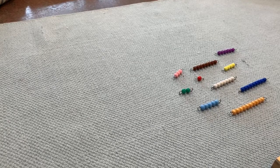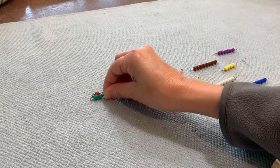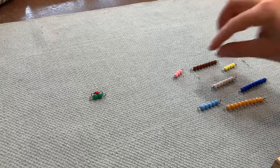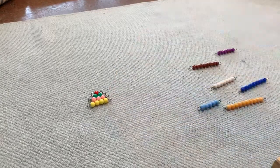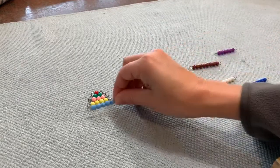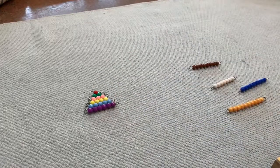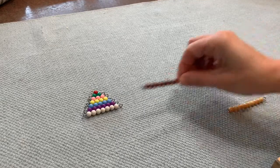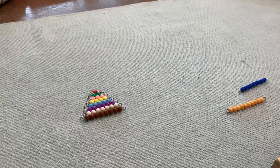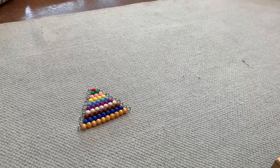So if you have your paper with you already, all cut out, let's start putting the beads into a pyramid. Let's do it! Let's count them.